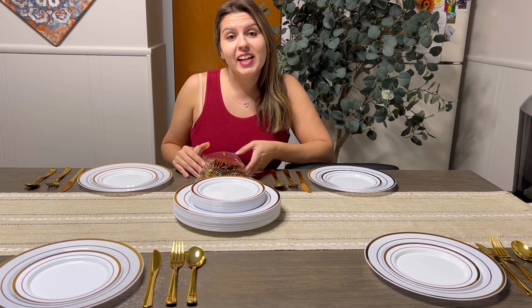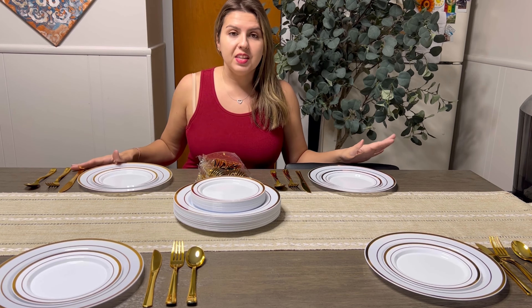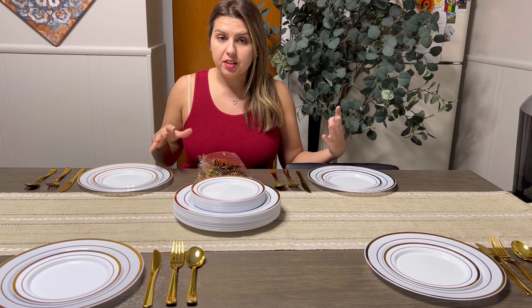Welcome to Ron Ron Deals. Today I'm going to be reviewing this 125-piece set that I got, a dinnerware set.